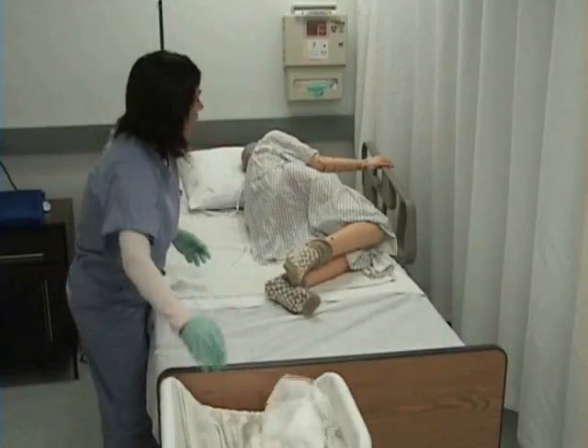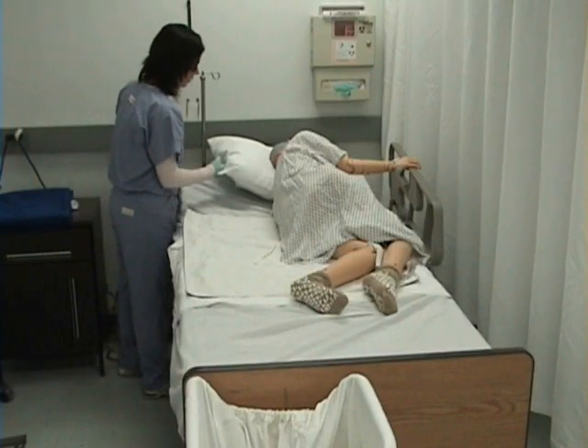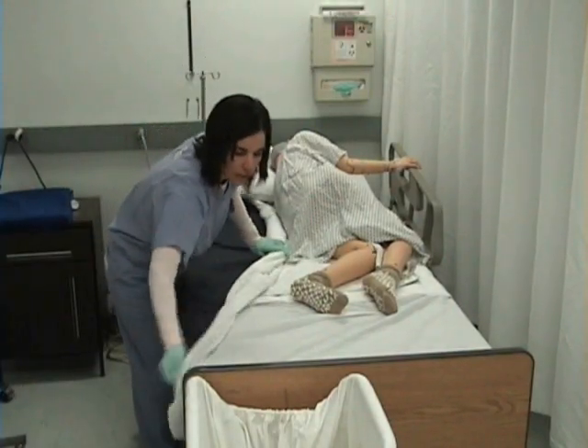As I'm doing this, I want to make sure that my patient is tolerating lying on their side. Now I will loosen the bottom linens and I'm going to be rolling them towards my patient.